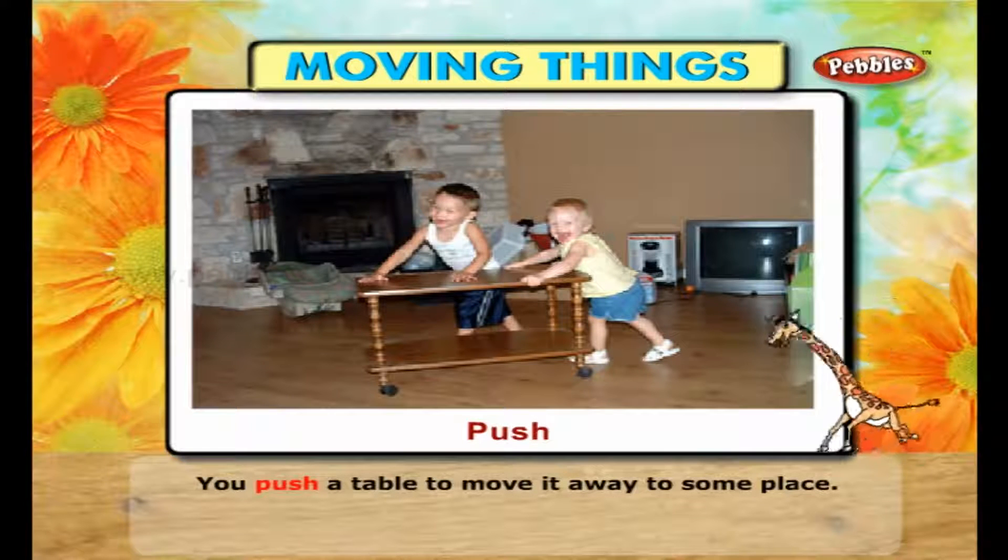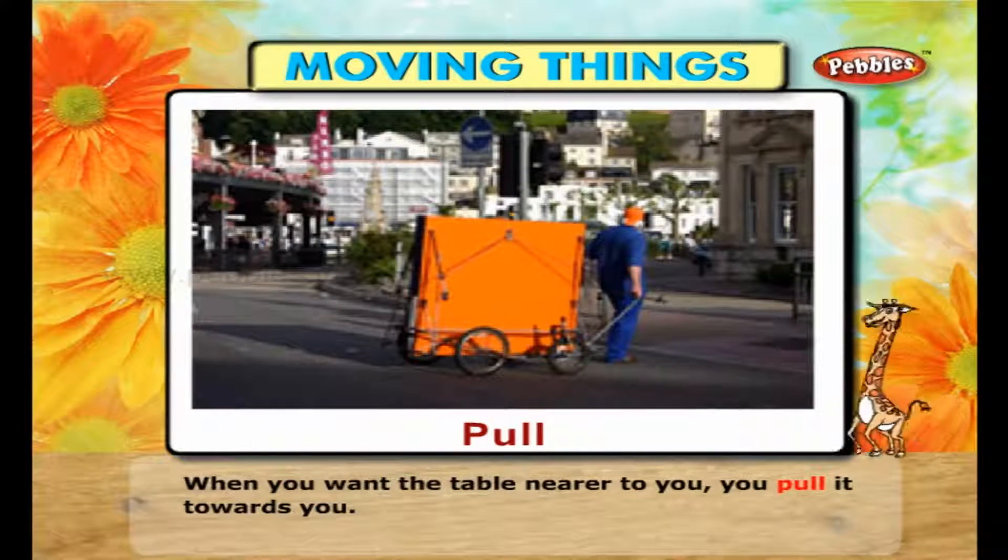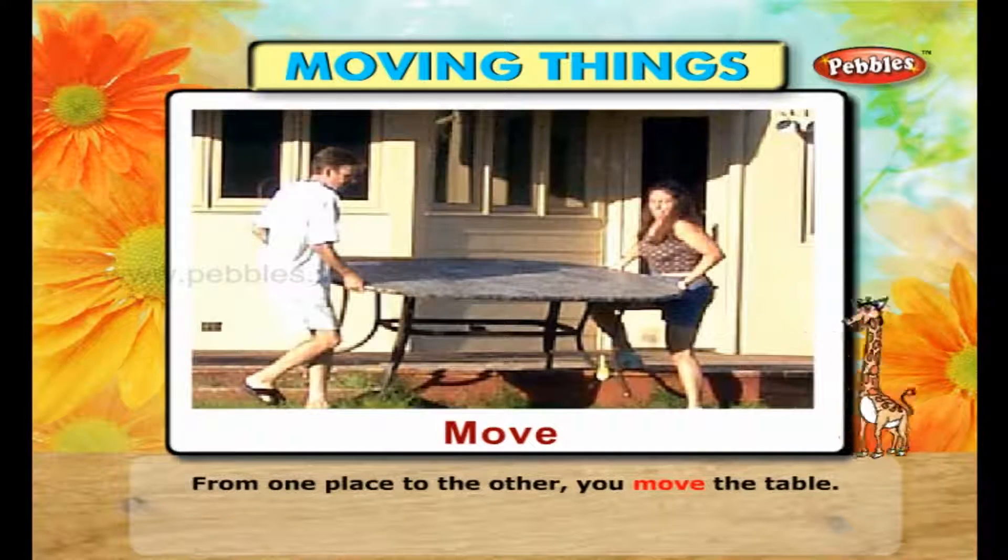Moving things. We keep changing the place of things around us. How do we do it? You push a table to move it away to some place. When you want the table nearer to you, you pull it towards you. From one place to the other, you move the table.